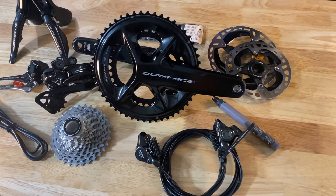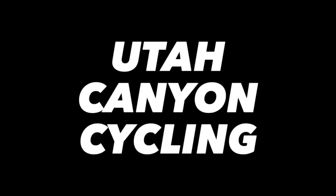Like and subscribe and stay tuned for some more videos on this new Dura-Ace 9200 groupset.